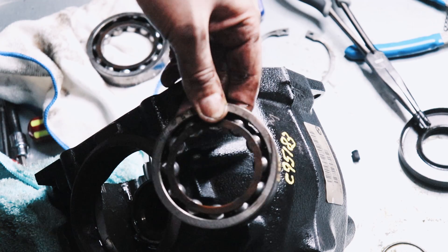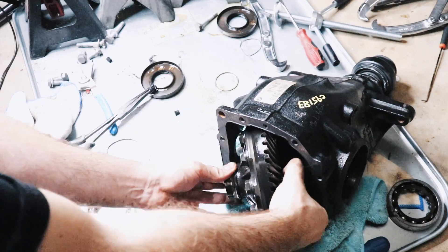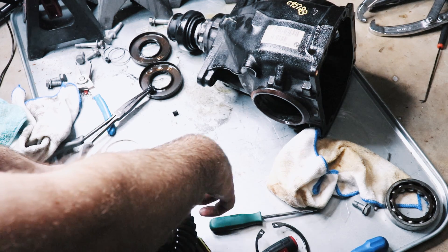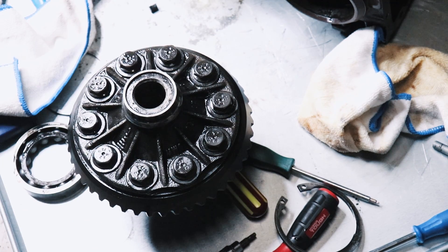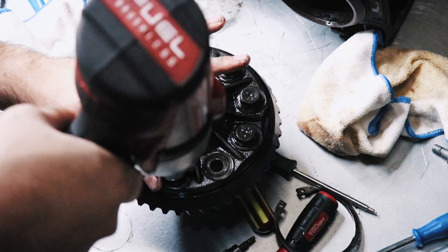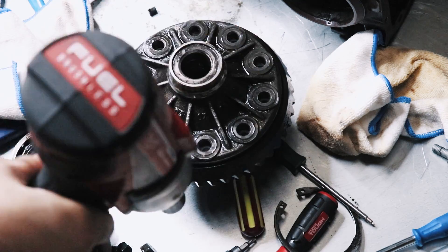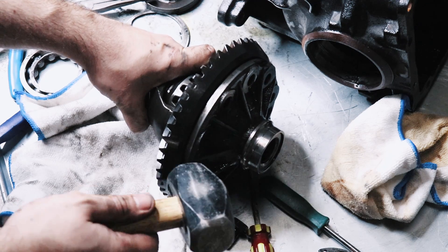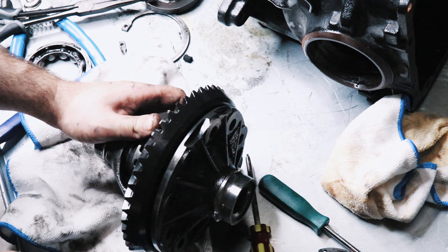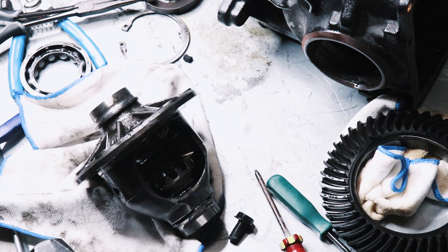I'd recommend that you keep track of what bearing came from which side. Now we'll try to get this out of here. Just a word of warning when you're doing that — be careful that you don't nick up the bearing races. Next up we're going to pop all these off; they're all 19. So that's the ring gear removed now.